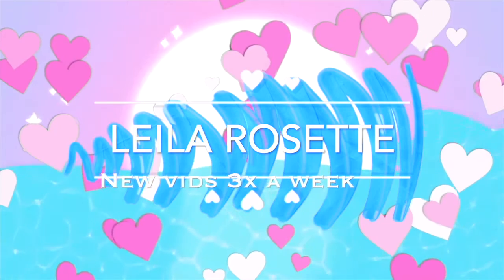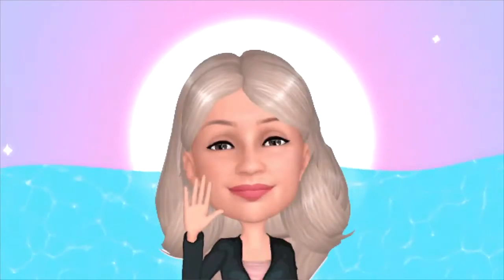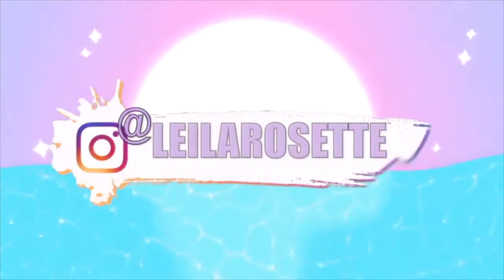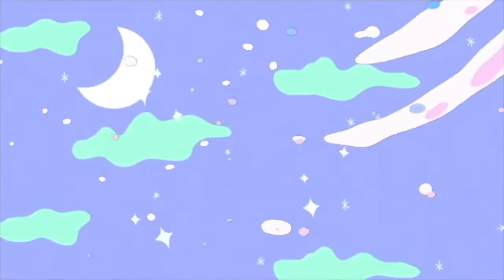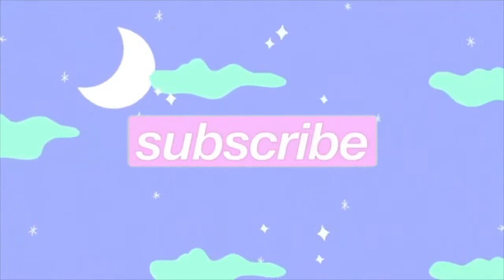Hey everyone, it's your girl Layla. Welcome back to my channel. Okay guys, so in today's video I'm going to be doing an unboxing.